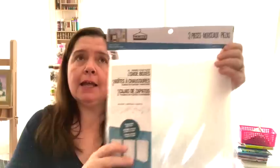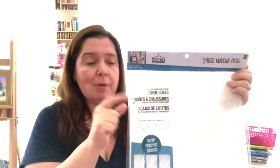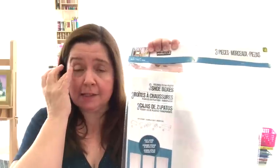The first item I have to share with you is really about organizing and storage. I picked these up in what I call the laundry room bathroom area, where they have clothespins, laundry hampers, those little mesh bags for washing delicates, and clothes hangers. That's usually in the same area in every Dollarama. At the Dollarama I was at yesterday, they had these — the brand is Maurice — three-piece foldable clear plastic shoe boxes. They sell these for four dollars.